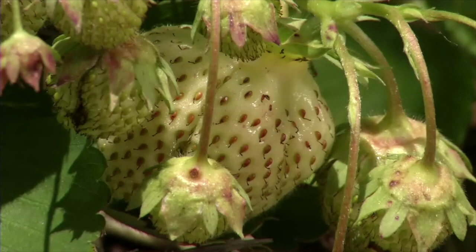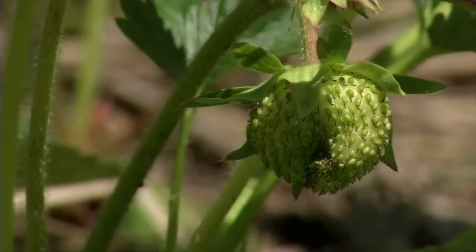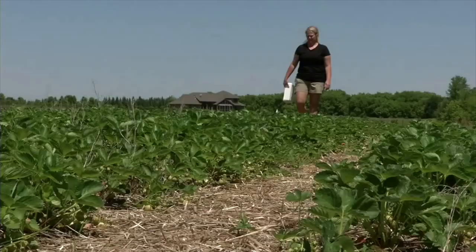Your fields are alive with a whole bunch of different insects, and the plants themselves can tolerate a bit of feeding from all different insects. But there's a level where you get too many of a certain kind of insect and it's going to start causing too much damage and economic loss. So the goal is to get out and sample and assess the populations and stop the insect damage from causing any economic loss.